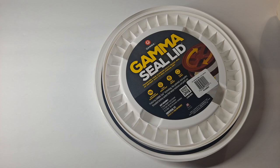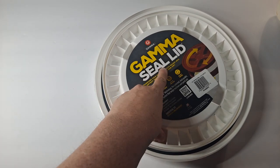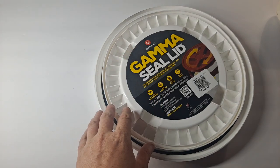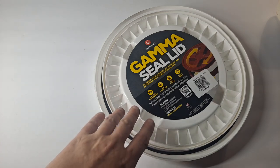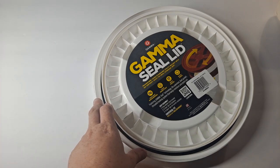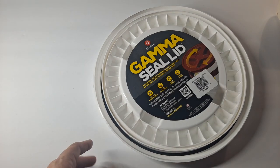This is where this product comes in, known as a Gamma Seal or Gamma Lid as most people call it. The brand is Gamma 2 or G2. These can be found on Amazon — I'll leave a link in the description. This one was actually purchased locally through Tractor Supply, though they're a bit difficult to find there — they're over by the animal feed section.